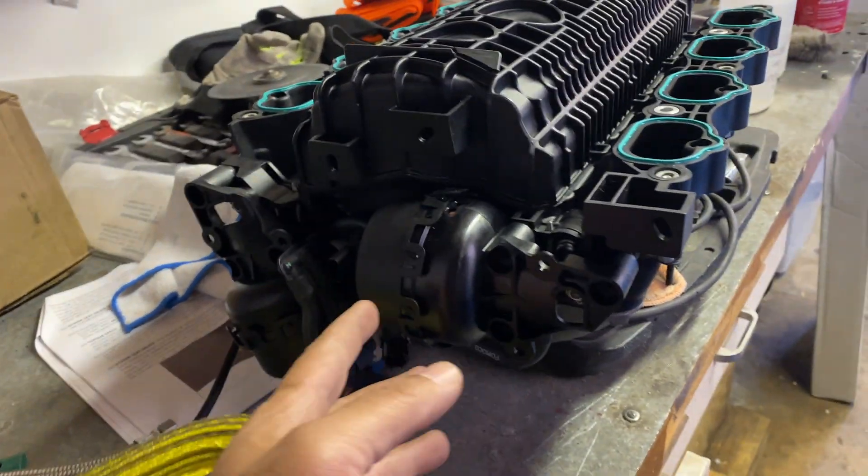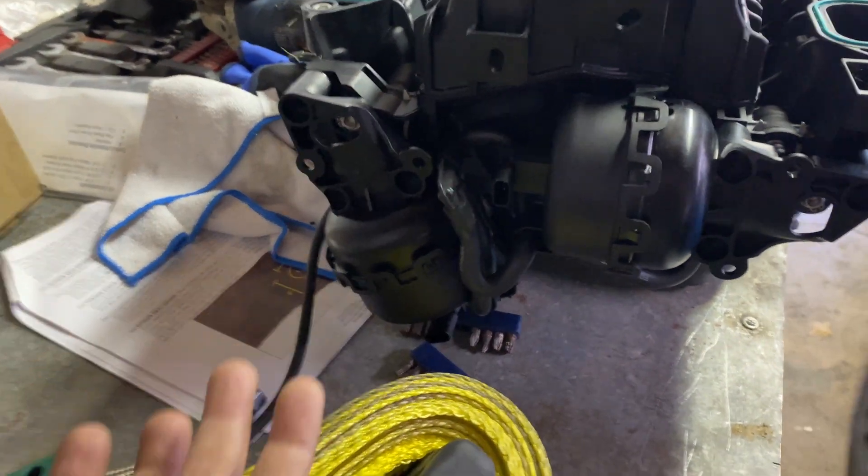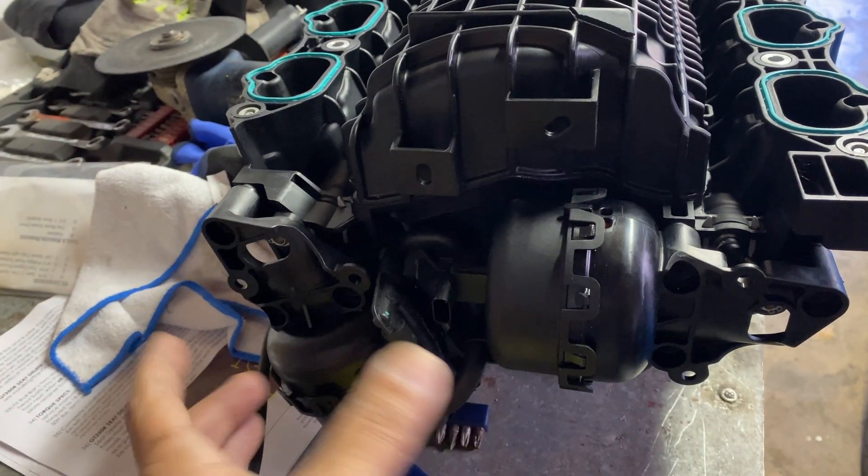So one thing I'm going to do is try and do a lockout, but I'm going to do something that's not going to cost me any money. I've seen a lot of people do it and it works — we're going to try and remove these and lock it out using zip ties.